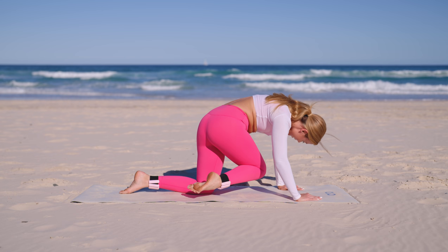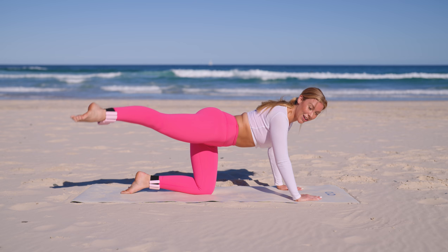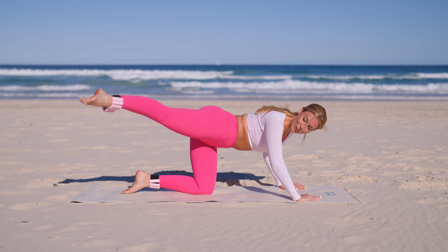Stretch it out to the side, give me those pulses. Try to bring that leg out to the side — get that side butt working. Lift — five, four, three, two and one.